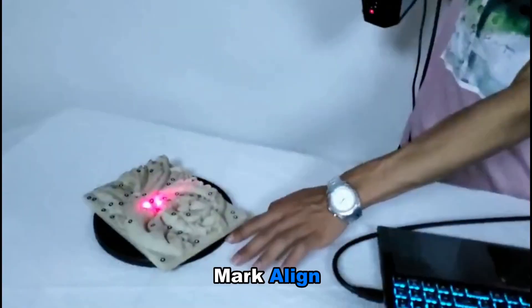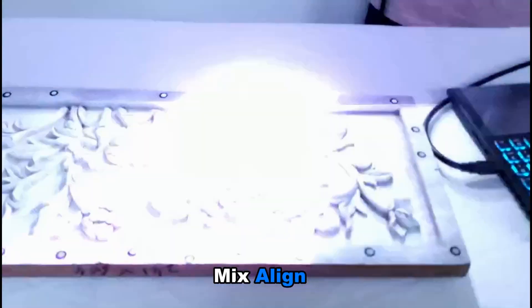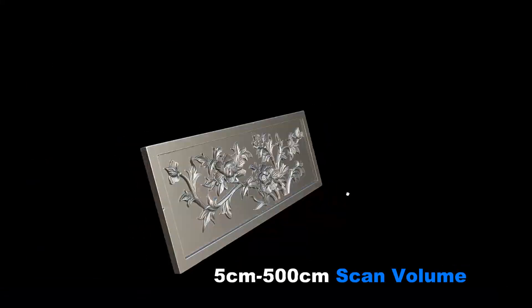Archer supports three alignments: feature align, mark align, and mix align. This allows it to scan every type of shape and size.